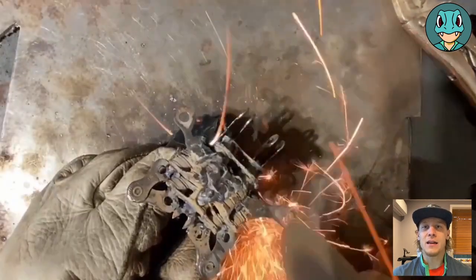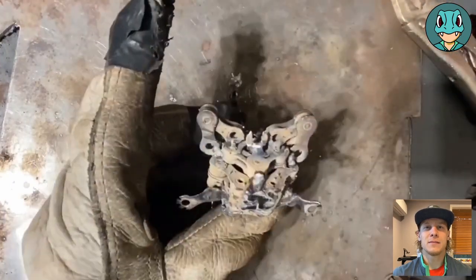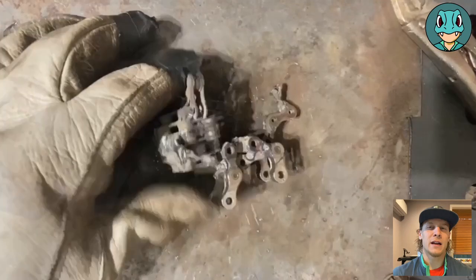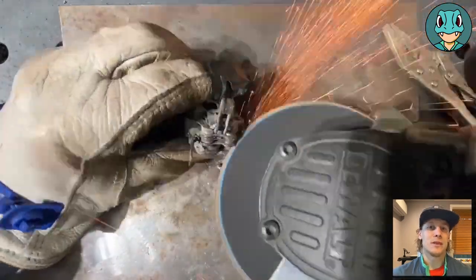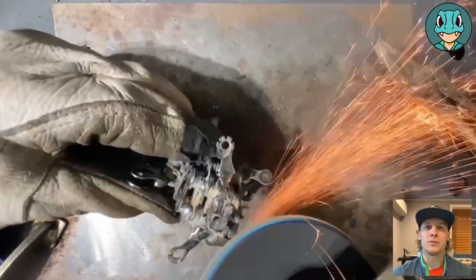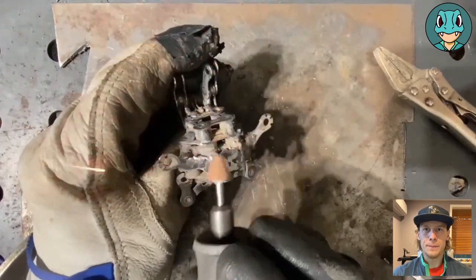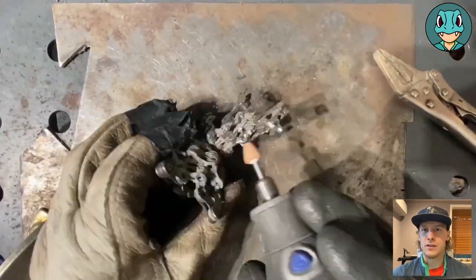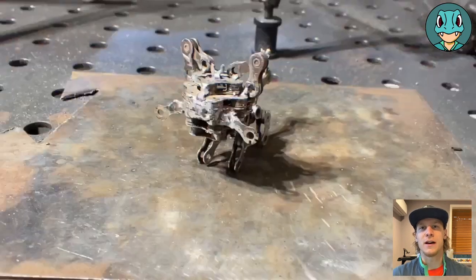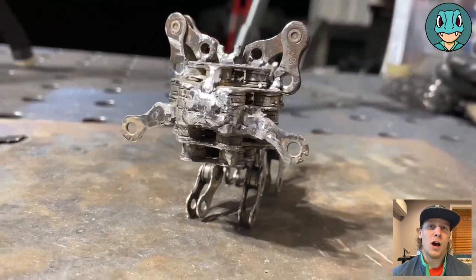To finish up designs on the head, we take the angle grinder and cut some little divots, cut some stuff onto the end of the whiskers to kind of add some character to them. Same with the tail, and then take a flap disc on the angle grinder to clean up some of those bigger welds, and finish it off with the Dremel tool — getting in those finer spots that I can't get with the angle grinder. It's just the fine details. And that is our raw chain Litten.